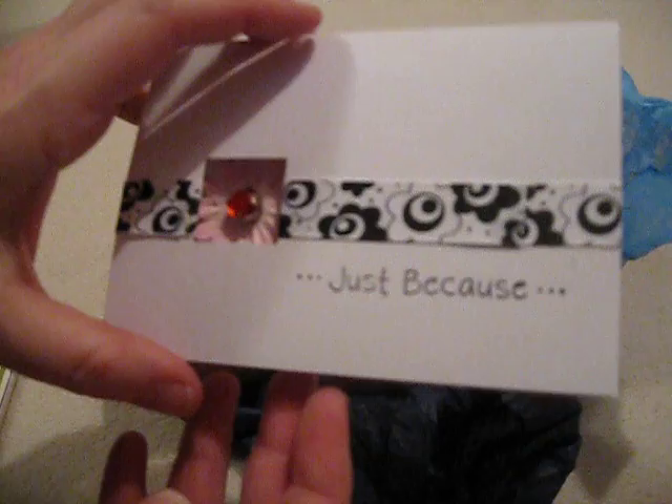Here's her note — it's her little card. I save all these cards; I have a box on my desk. 'I hope you like the vintage purse and the contents. Enjoy.' Love it.